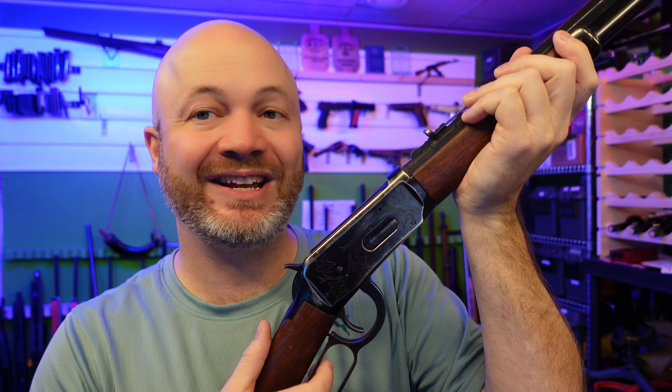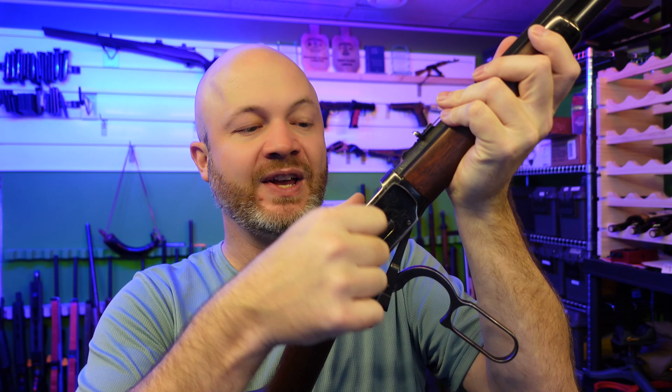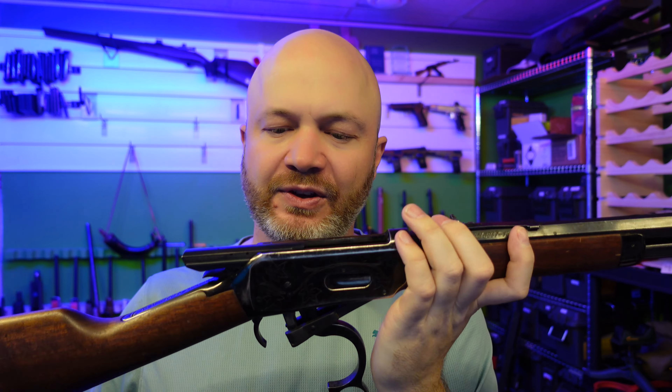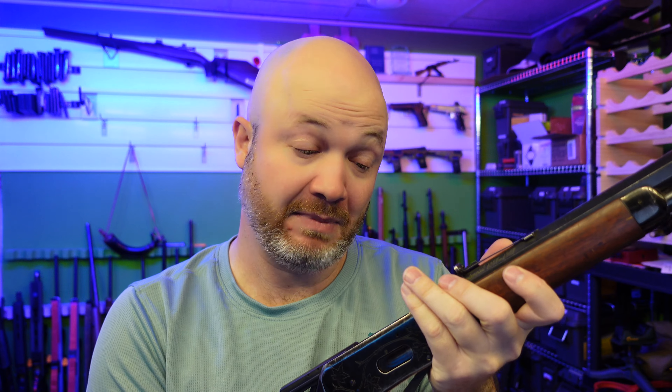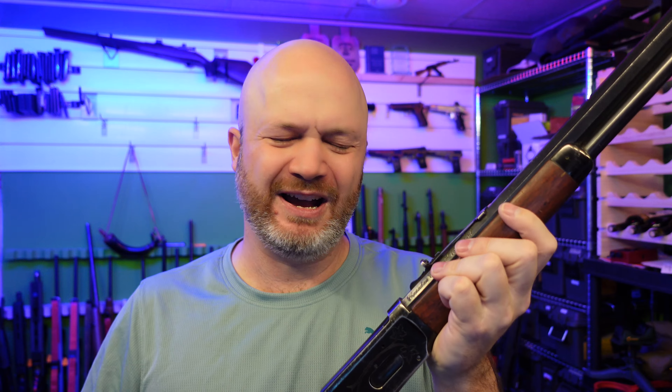Because this one is from 1967, it's top eject — when I pull the lever, that shell pops straight out the top. That made these things a little bit hard to scope. You could run a side-mount scope, but the shells might hit it and bounce back into the action. Later on Winchester went with an angle eject. The Marlin 336 ejects straight out the side. But for iron sights it doesn't matter — just kick it straight out the top, that's fine.